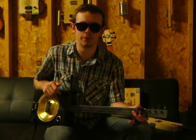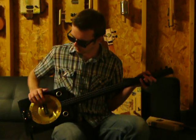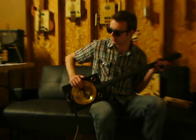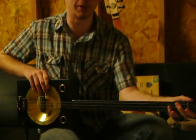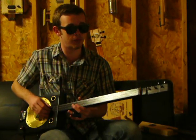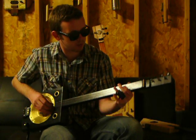Hey everybody out there in the clubhouse. This is Dale Franklin back with another Ted Crocker original. This is the Black Beauty Resonator. We've got one of his Ted Crocker tone biscuits and a little cone for the resonator cone. Really sweet. And if you like this thing, it is already sold, but we are still taking orders. So we've got some of these guys if you want. You can get them here on TedCrocker.com.